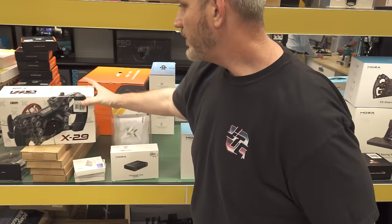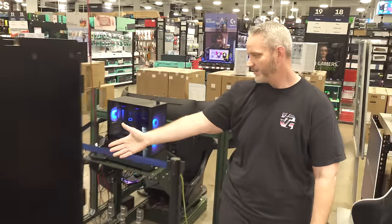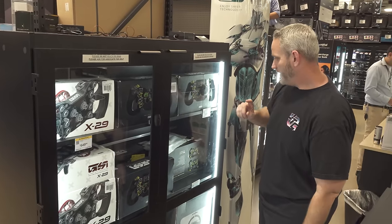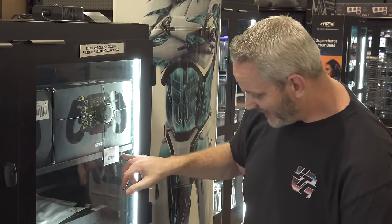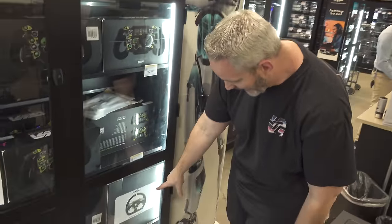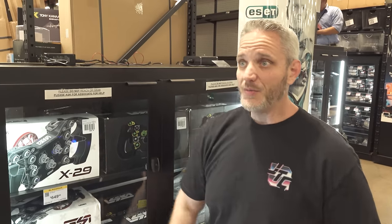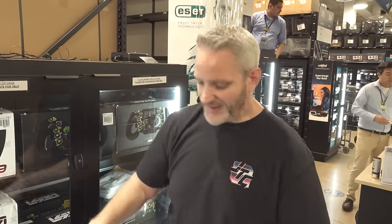We've got the KS steering wheel here which is separate from the base - you can piece together stuff. This is the X29 right here. The reason stuff is behind a glass case is because it starts to get pricey - the X29 is $649. The TK version of the Formula Pro Elite is $1,250. There's a $1,439 option, $1,099 for a GT-style drift-style wheel - you can really just go nuts with this. What we're gonna do now is piece together one of their bundles with the rig and seat and show you what we're going with, then go build it.